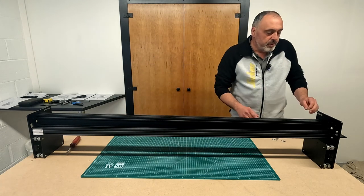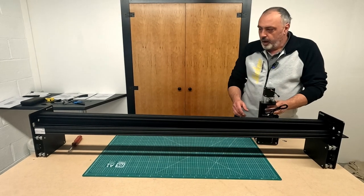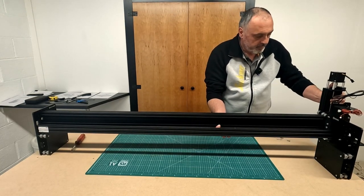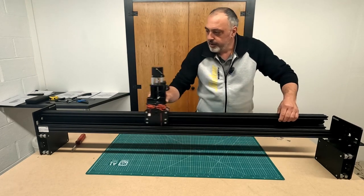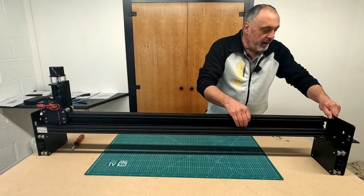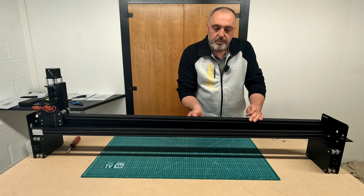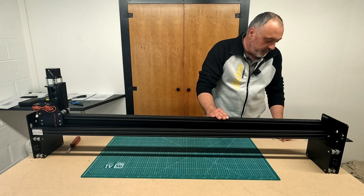The next thing I want to do is introduce the X-carriage onto the extrusion and slide it all the way across so the weight is supported. I also need to add some T-nuts that slide into the top and bottom track of the extrusion — we'll need those later and won't be able to get them in if I don't do it now.